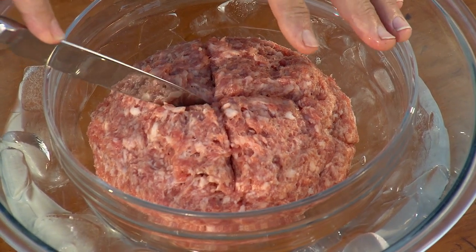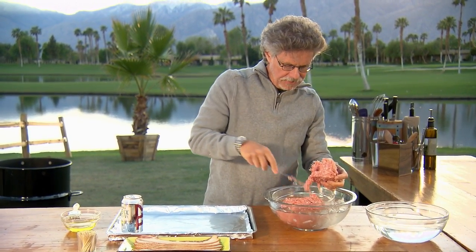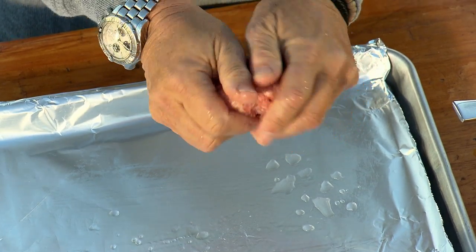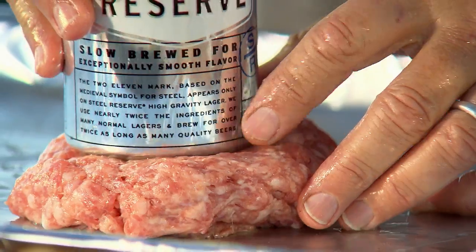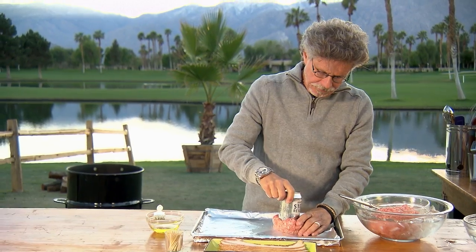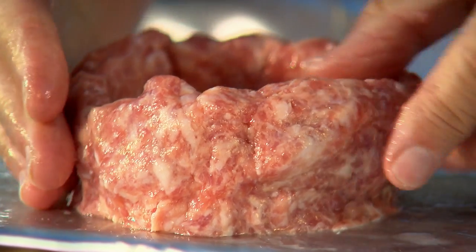I have here pork breakfast sausage. You want to take about a half pound of the sausage. It helps to wet your hand first in cold water, and then form the sausage into patties. Now press the oiled beer can into the sausage mixture and form around the beer can to make a sausage cup. Gently withdraw the beer can and make it a little bit more even.